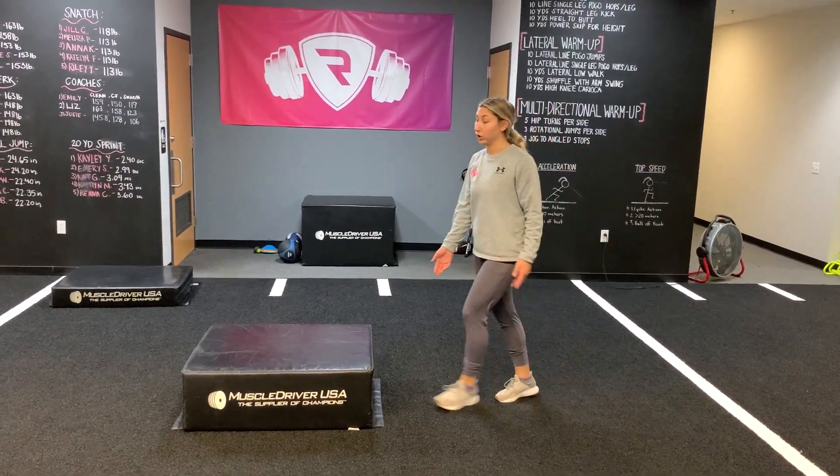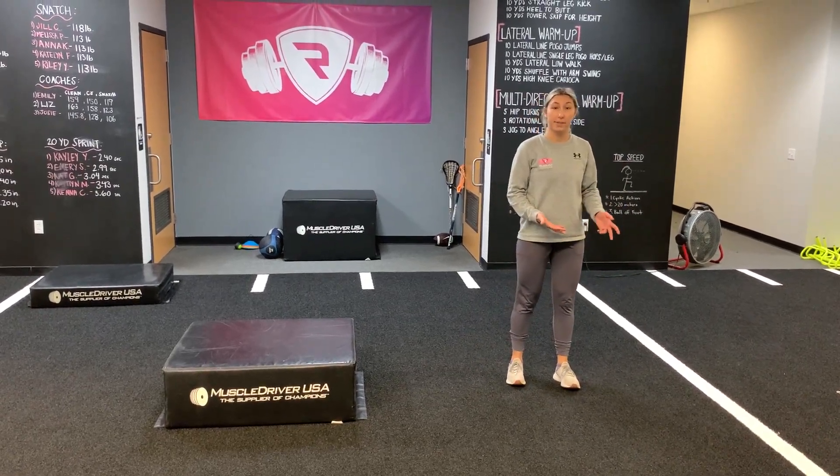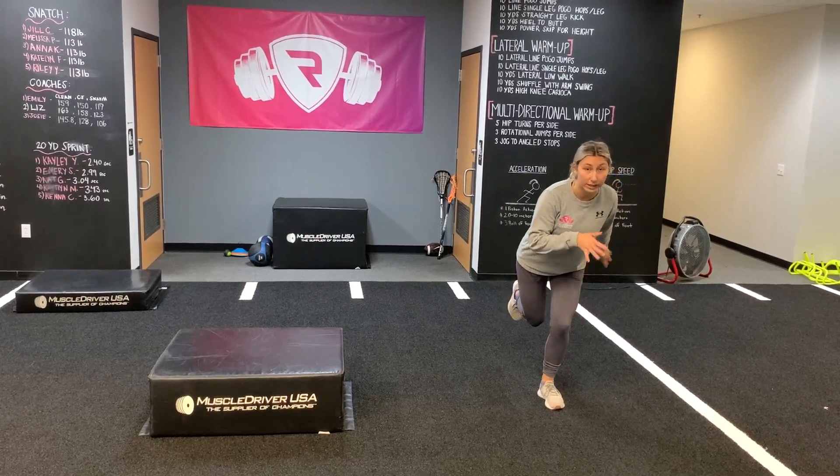A common mistake we'll see with this is that the girl will bound out, she'll land, and she won't try to fix it or find that end position — she'll just come out of it. You want to emphasize holding that end position for about three seconds.